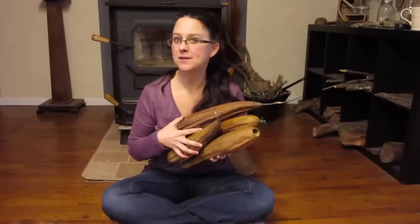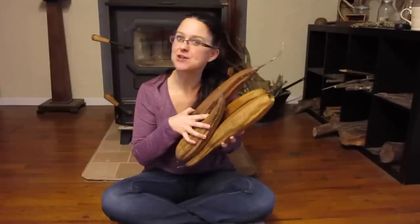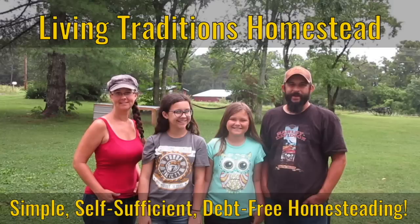I taught you how to peel fresh loofah gourds, but now that they're dry, I'm going to teach you how to peel them dry. This past summer, we were actually surprised that we were growing loofah gourds. We had planted some amongst our birdhouse gourds and had no idea they had actually germinated. I'm going to post a link to a video where I was so surprised and shocked, and I brought you guys along to see the surprise of finding our loofah gourds.